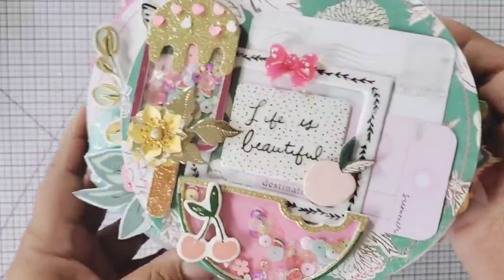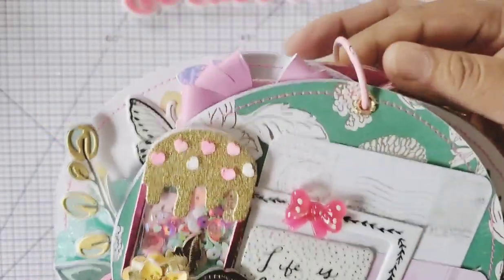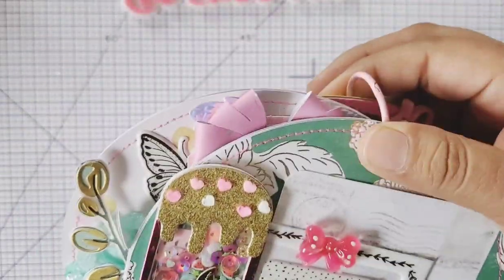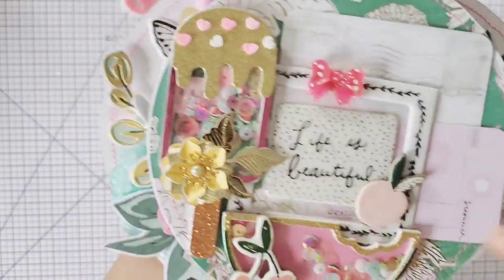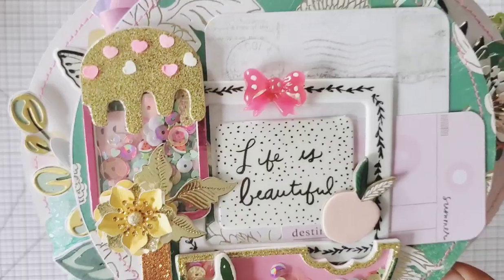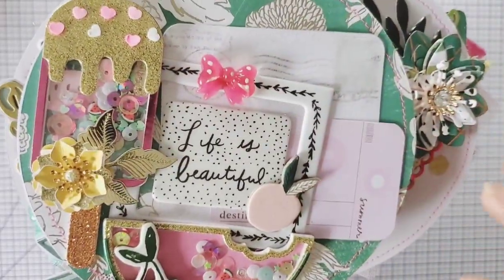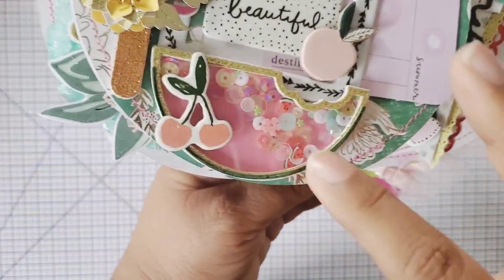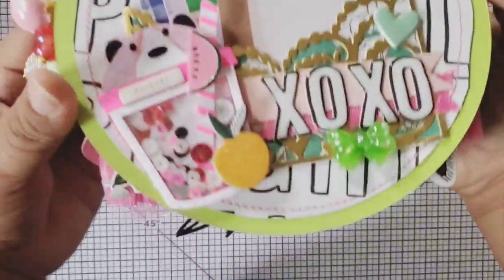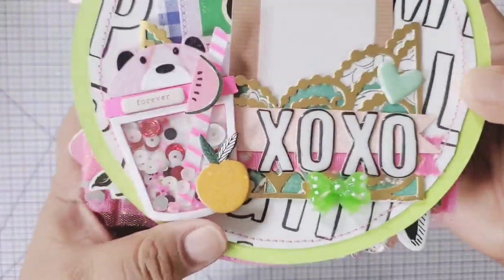This turned out a little chunky and it has space for it because it is a bound album with ring binding right here, so you do have room to do that. I added a shaker here with an ice cream right there and it says 'Life is Beautiful.' I added a little cabochon and some more tags - mostly pocket tuck spots. Look at that watermelon chipboard right there! I really enjoyed making this project. This one's gifted to me by my friend Hilda and I added that pocket there.